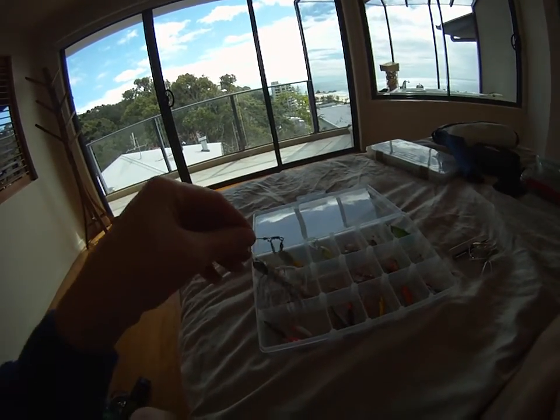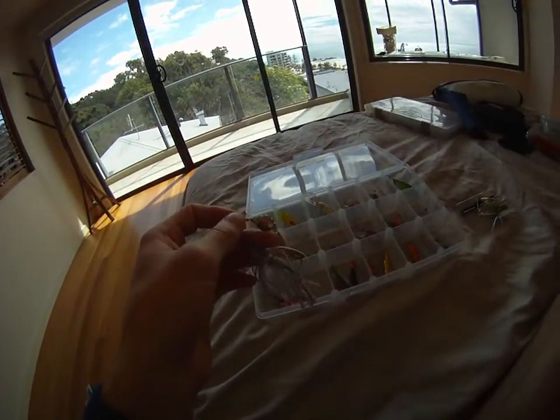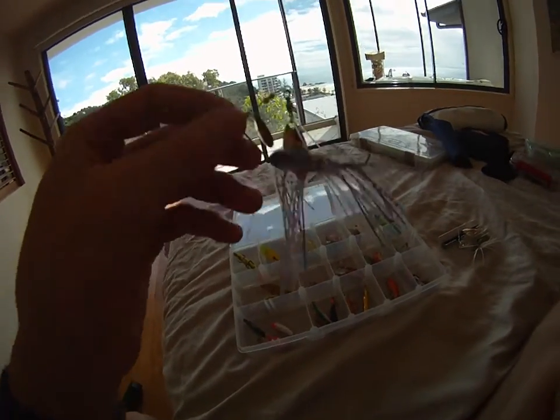Moving on, you've got your spinnerbaits. These are fantastic for bass, cod, and all sorts of varieties. You've got the willow blade at the top and the little spinner at the bottom with the skirt. Purple — my favourite.